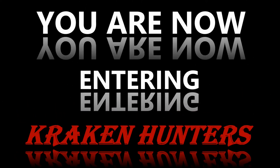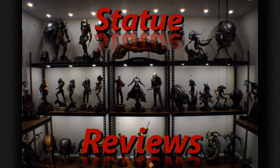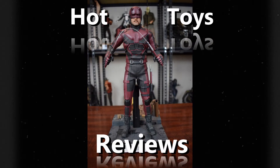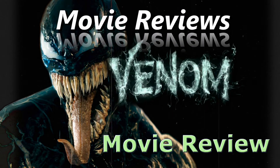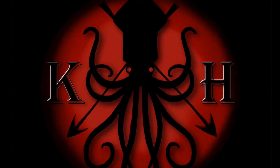You are now in the season of Kraken Hunters! Welcome to Kraken Hunters. I'm Carolina Hitman, I'm Anubis. As you all know, we are big Aliens fans, so we were happy to review this piece that we just got in. This is the M41A Pulse Rifle from Hollywood Collectibles Group.